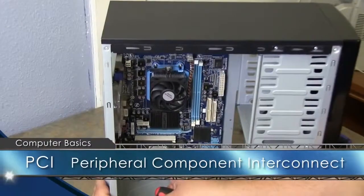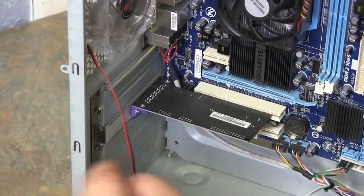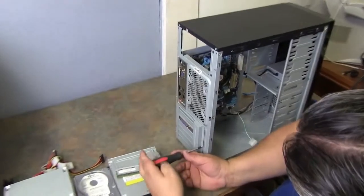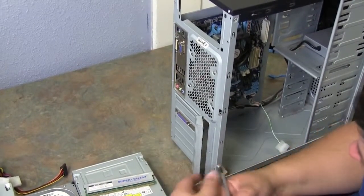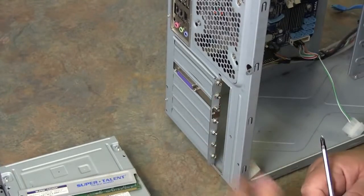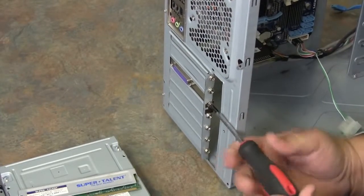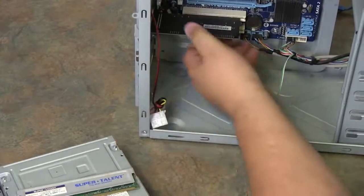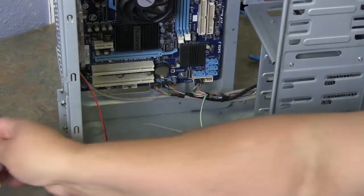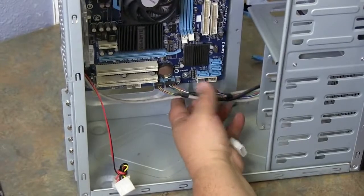Now we're going to remove this PCI card. You'll see screws inside, but there's a cover on the backside we have to remove first. This is not normal on all computers — some big-box computers don't have these; most custom-cut cases will. Remove your case cover to expose all your screws. Find the one with the silver tab, which usually indicates an add-on card. Unscrew it, go back into the case, grab both corners and pull straight out — this removes your PCI card from the system board.